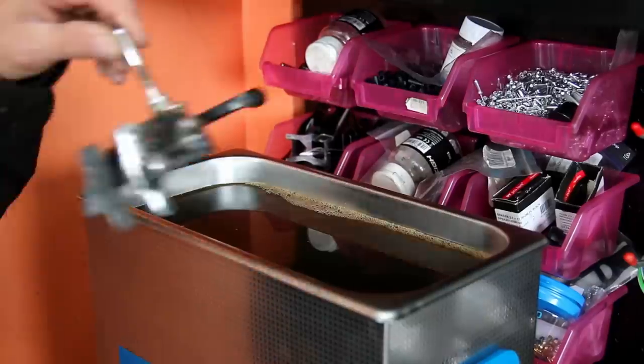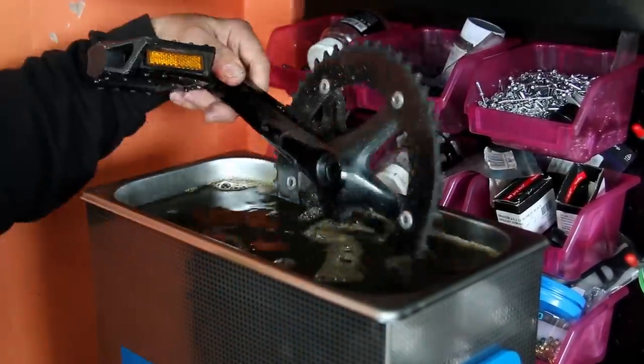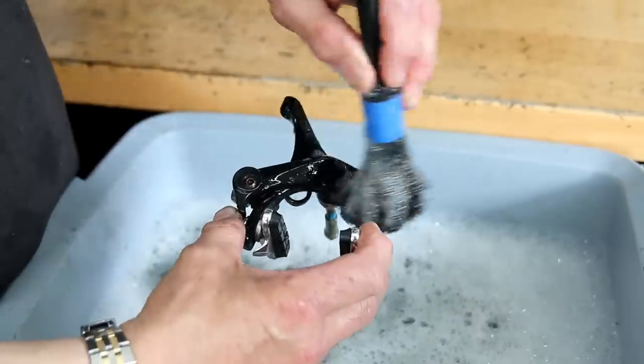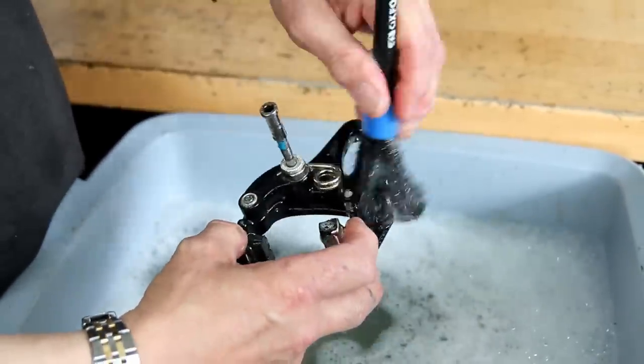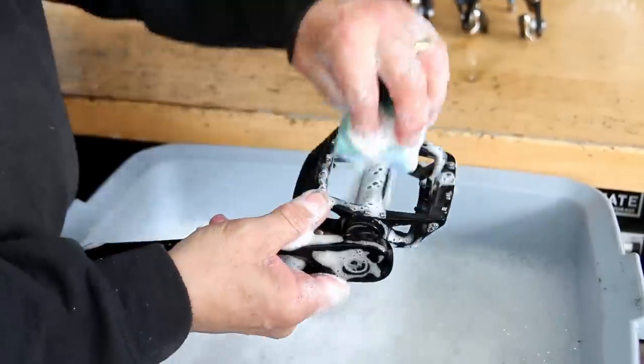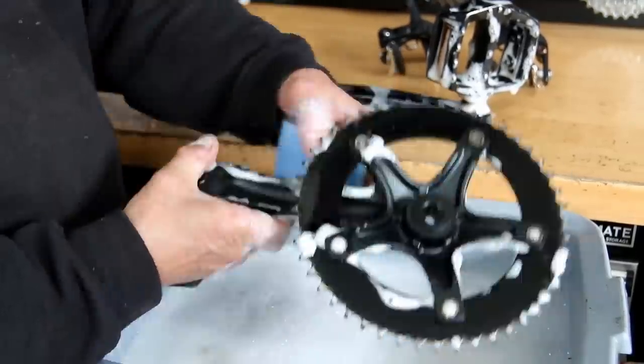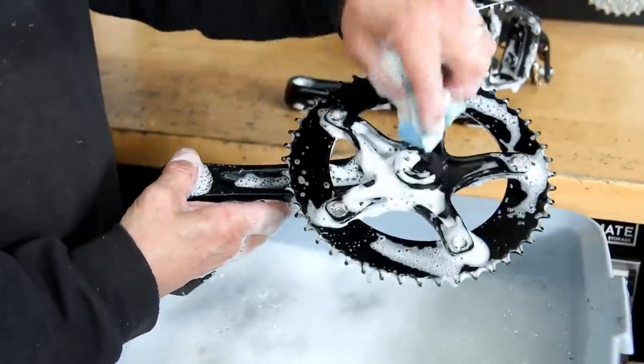We take the bottle cage off as well because we're going to lubricate the bolts on that. Now we've decided what's going in the ultrasonic cleaner — on this bike there were no derailleurs, so it was quite a routine, simple clean down. Our ultrasonic cleaner has a water-soluble degreaser in it; I run that for about 15 minutes for parts like this with no heat.